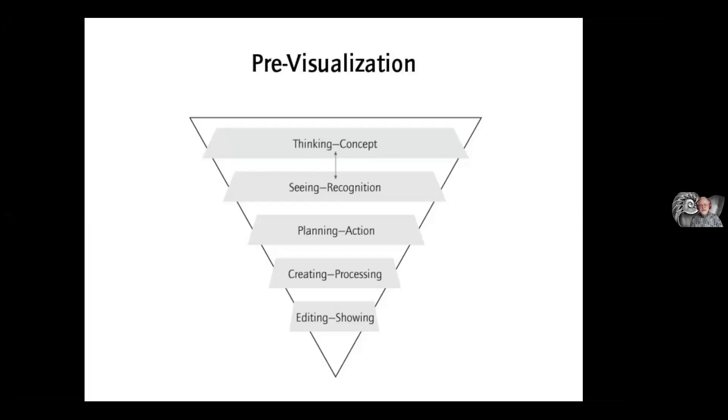Creating and processing is lower down the triangle in the sense that you're never going to process as many images as you make, and you're never going to show as many images as you process. Editing is an extraordinarily important part of my work and true for most professional photographers. Not everything I photograph is gorgeous and marvelous — the trick is to not show the things that aren't so great.